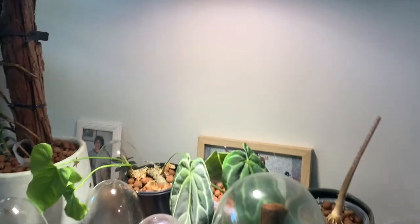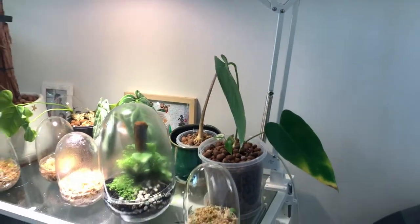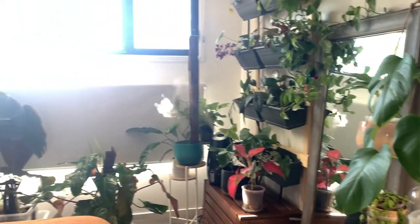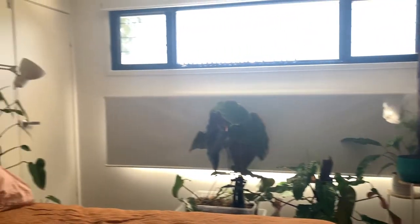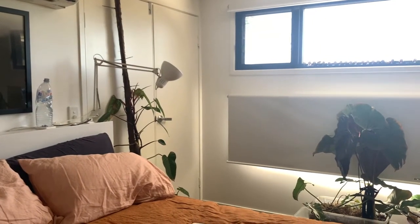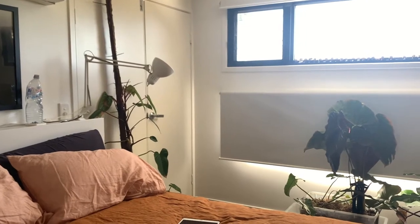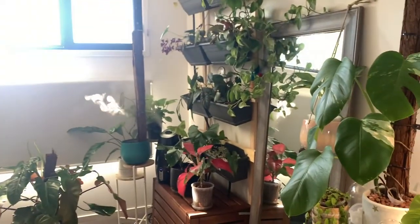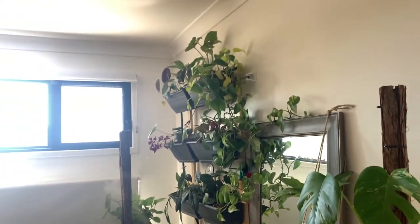This is a grow light — an IKEA grow light. Ikea, bring your grow lights back. I just wanted to give you a quick trip around the plants in my bedroom. The Red Wings has a new pole now that Freya climbs, because she's the worst, and I really wanted to show you this system.